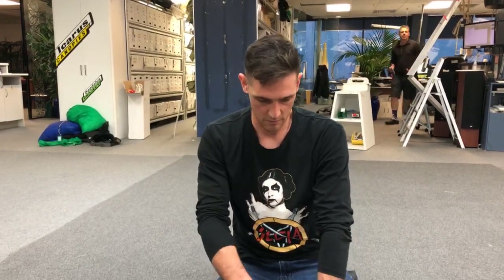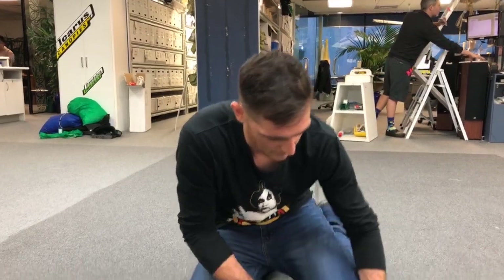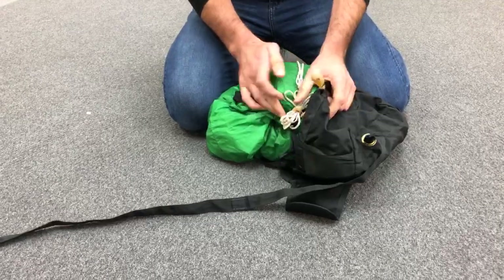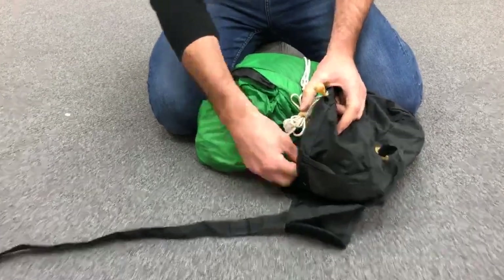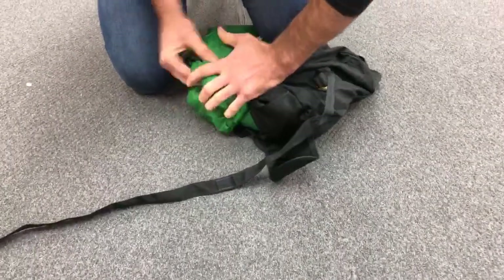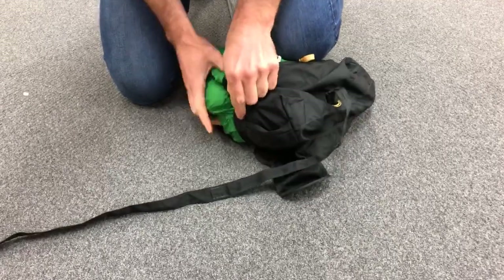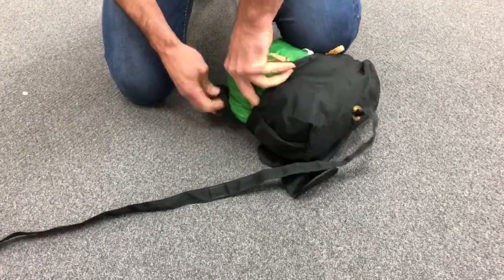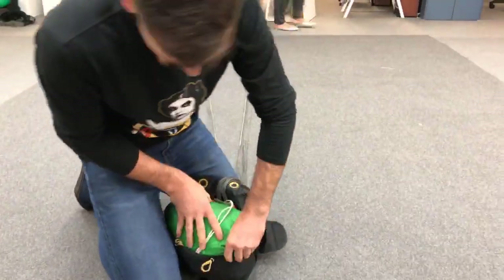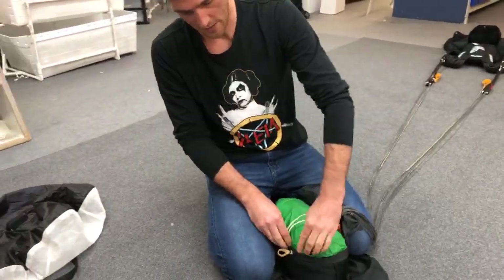Now we're going to put it in the bag — this is basically just normal. We just want to keep that there, slide the bag over, and keep everything at the bottom. We just want to make sure that the bridle attachment is getting tucked to the bottom, and then slide the bag in. And that's pretty much it — from here we can just go on and do our locking stows.